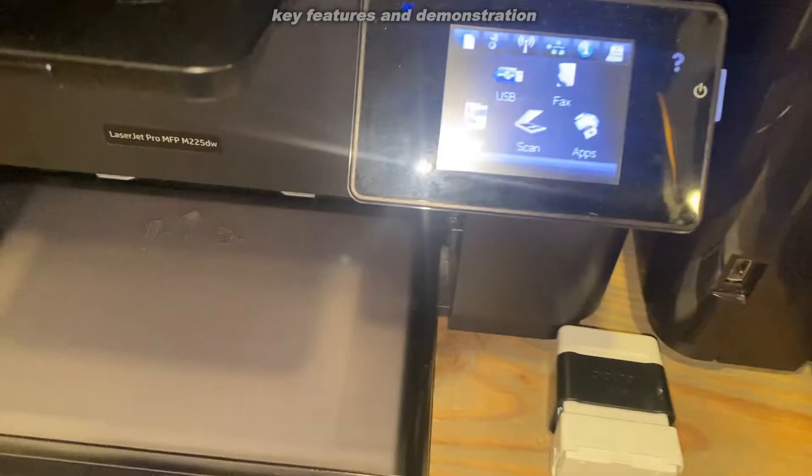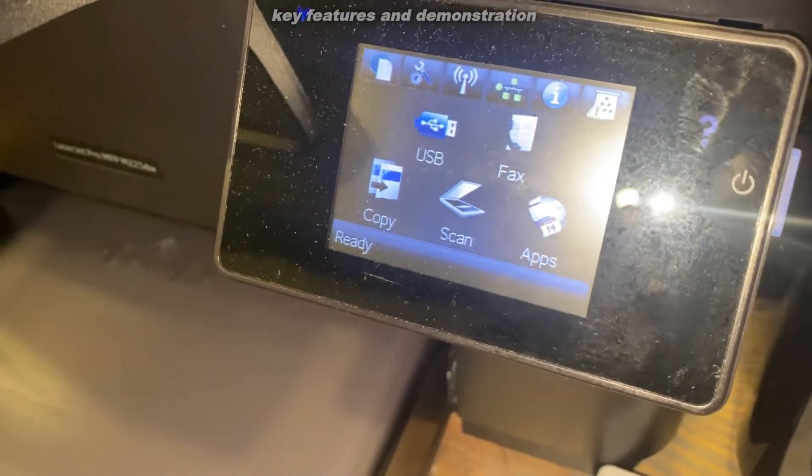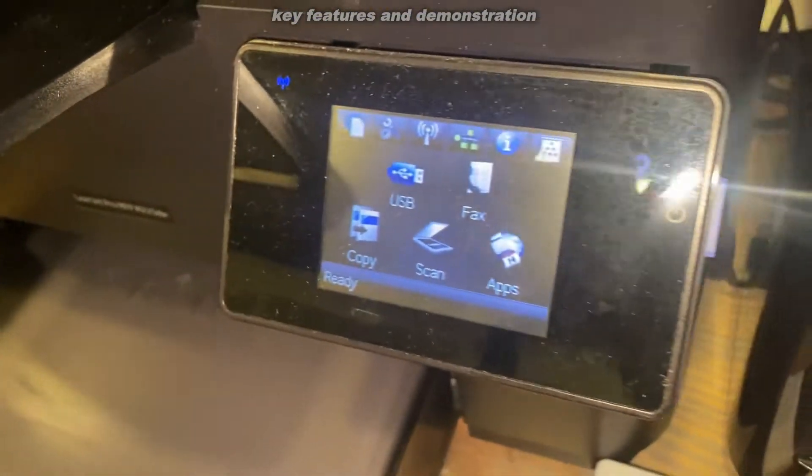Large interface display. You can connect with USB, fax, copy, scan, even tie in to applications. It is Wi-Fi enabled, so you can connect it to your Wi-Fi.